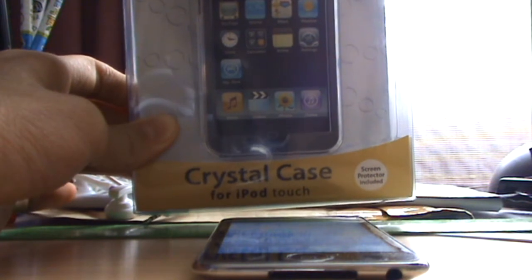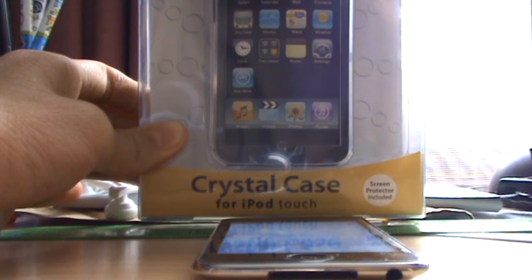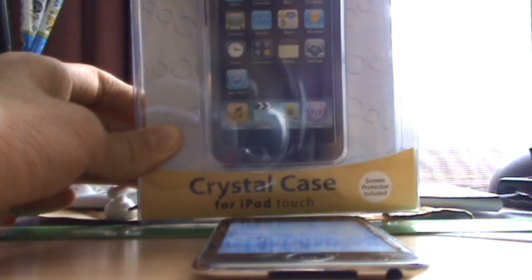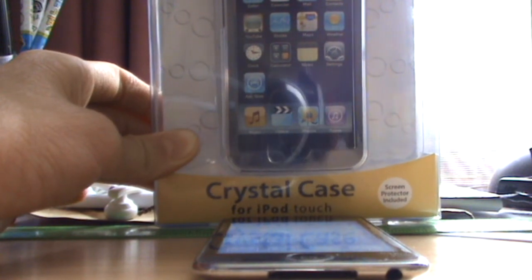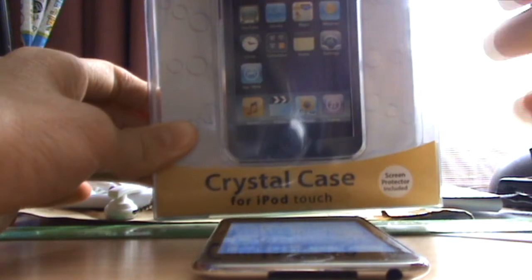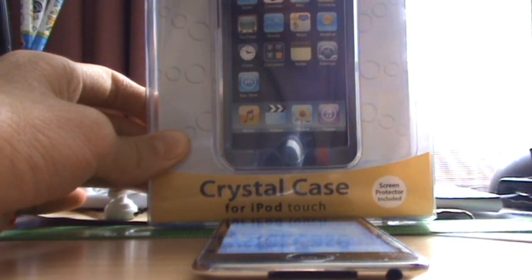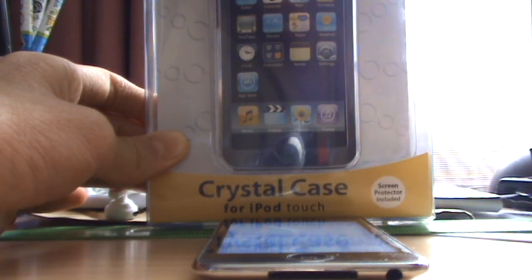Now this case is actually a replacement which I got because I broke my other case which was the same as this. I broke it but I still had the receipt, so I got it replaced. Because I got a new case, I thought I might as well give this away to you guys. This one's actually a new replacement that hasn't been used much, and I don't want to open it so whoever wins it can get it totally new.